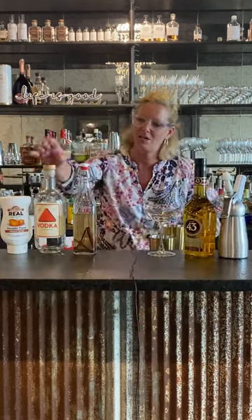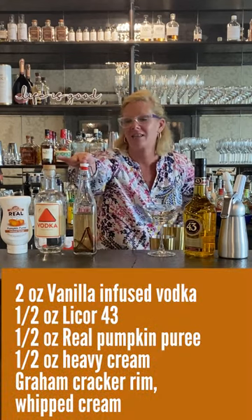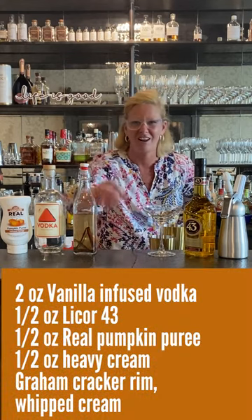What I did is I took Cardinal Spirits vodka and I infused it with real vanilla bean and cinnamon to get all those baking spices.